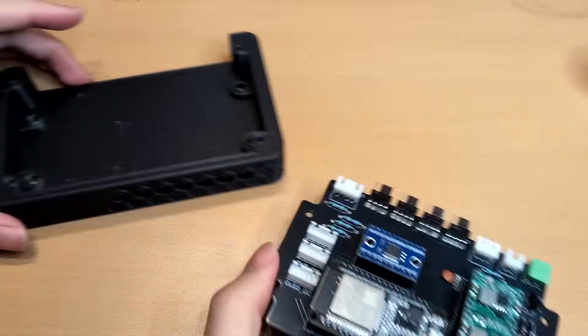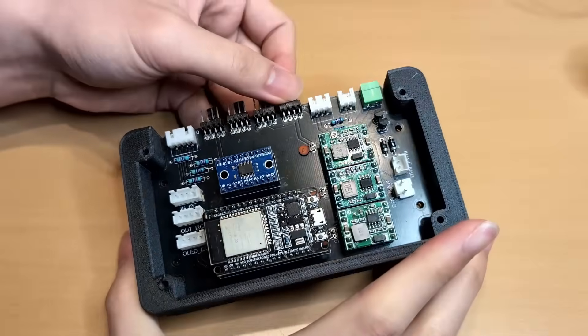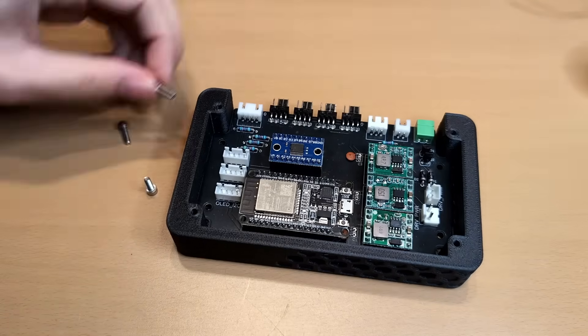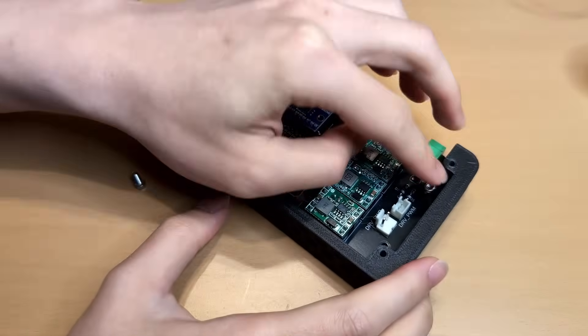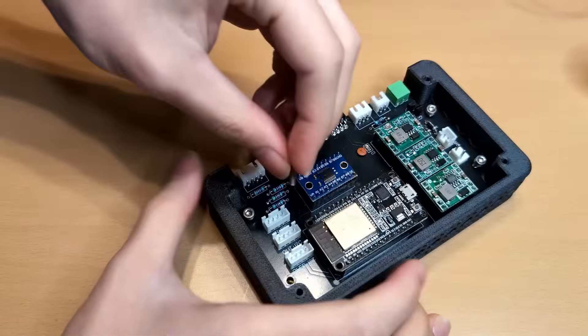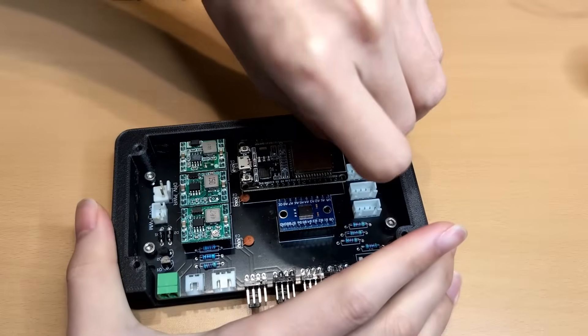Next, I installed the main PCB into its housing, which forms the system space. After connecting all the cables, I secured the PCB housing to the lower unit with four more screws, finishing up the bottom half.